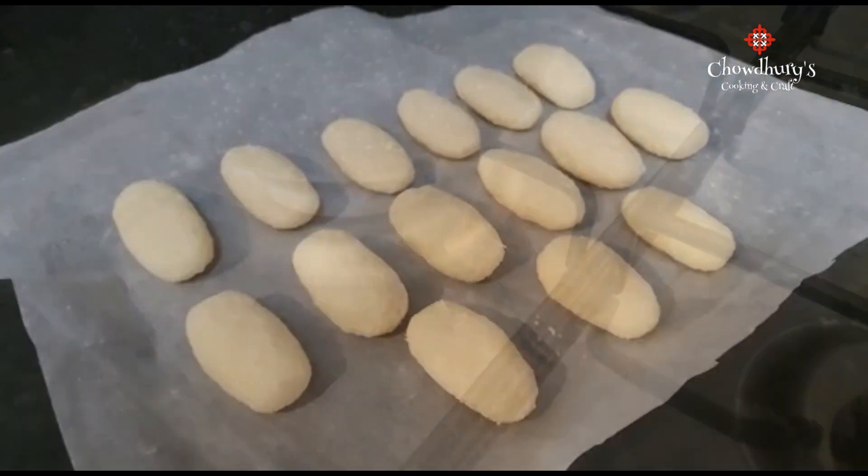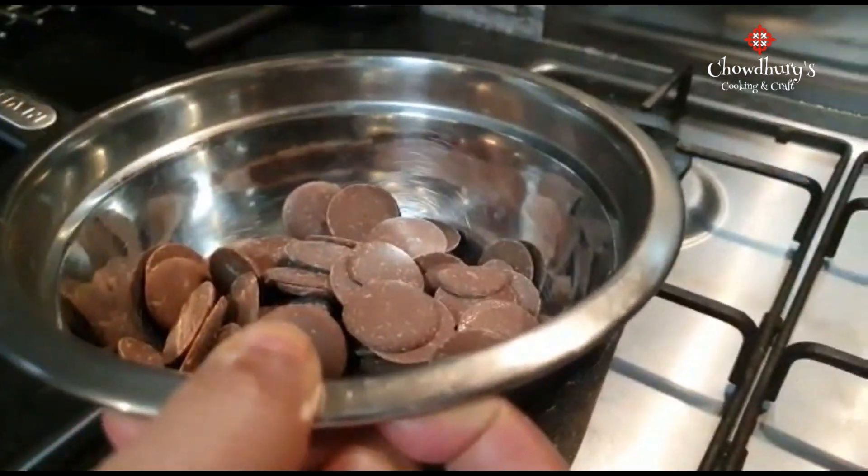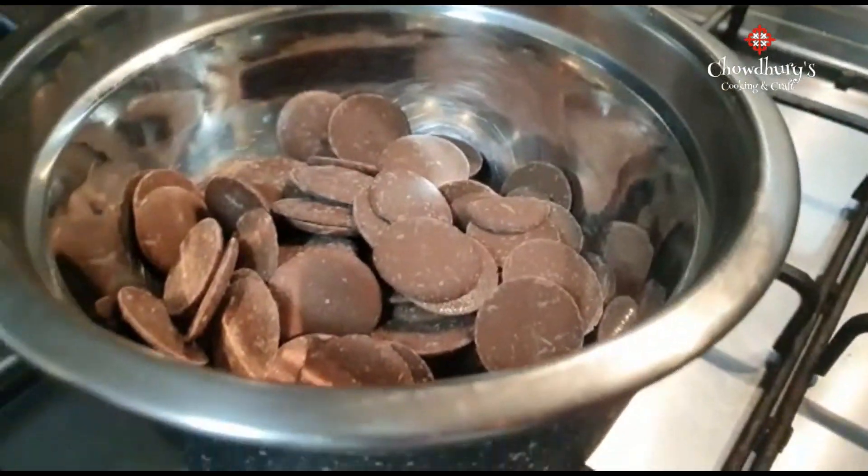Now we're going to begin to melt the chocolate. Get a little bit of water and put it in a pot and begin to boil on low heat. Then get a suitable bowl and place the chocolate in. Now allow the chocolate to melt.